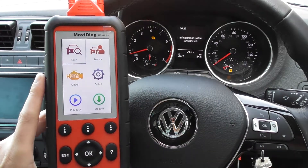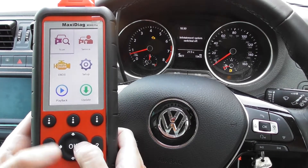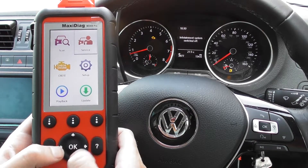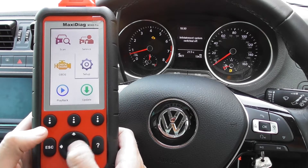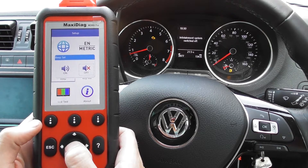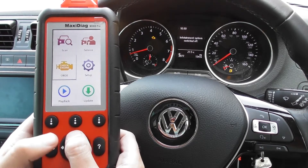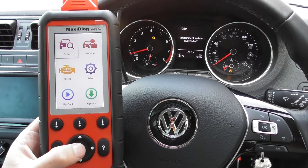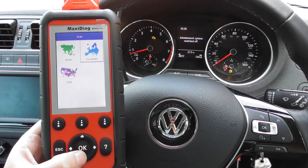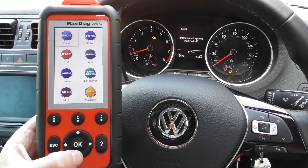Diagnosing and resetting the check engine light — it's a fairly simple process. First of all, you can hear as I'm scrolling through it's quite an annoying beep, so I'm just going to take that beep off. Okay, so it's a lot more pleasant now.